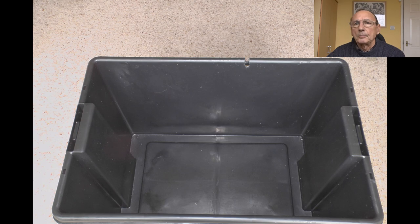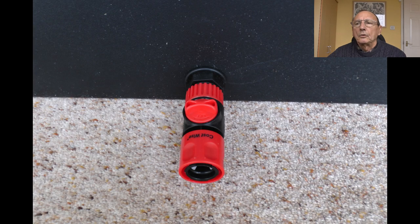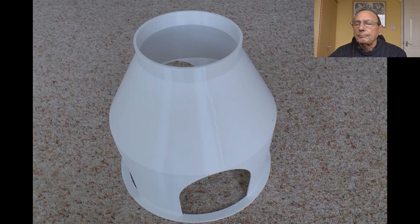I started with a tank — basically just a plastic container, probably used for recycling bins. I thought it'd be useful because you have to drain the nutrients periodically, and I'll certainly need to drain it at the end of the season, so I fitted a drain plug into it.